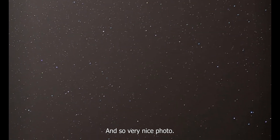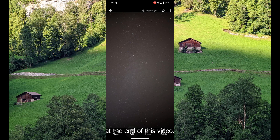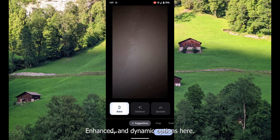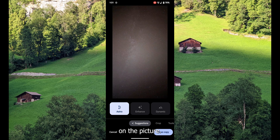It's a very nice photo. I have added similar photos at the end of this video. Click on the photo and go to the editing mode. You can see the astro enhance and dynamic options here. Select the astro option — this will give good clarity on the picture.